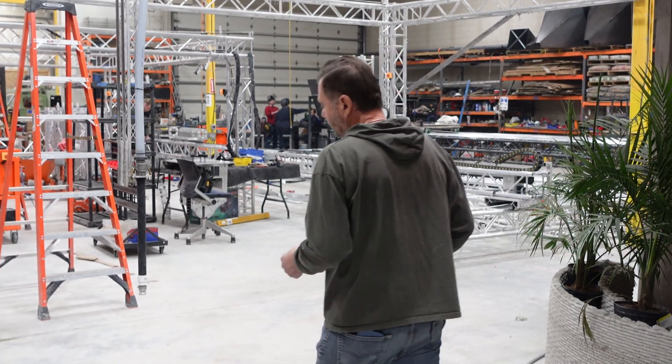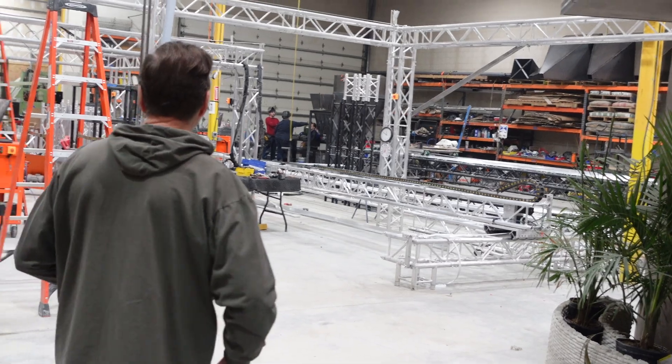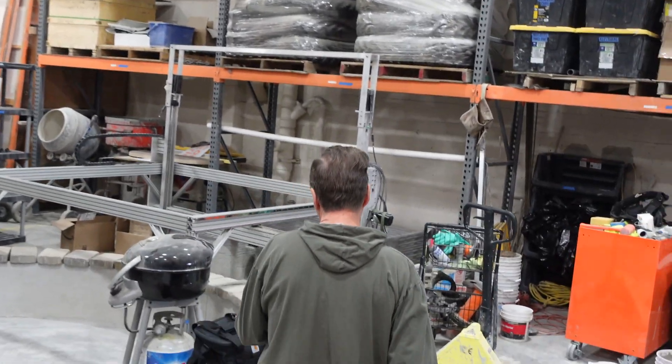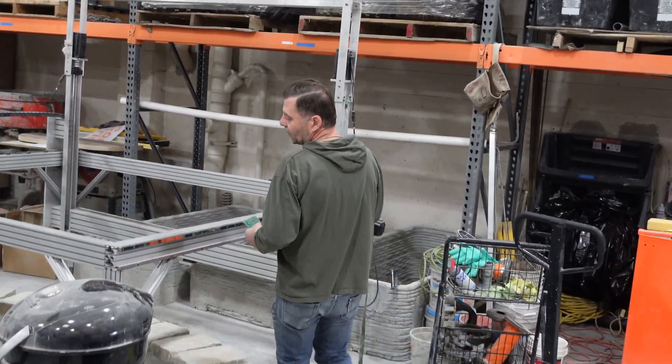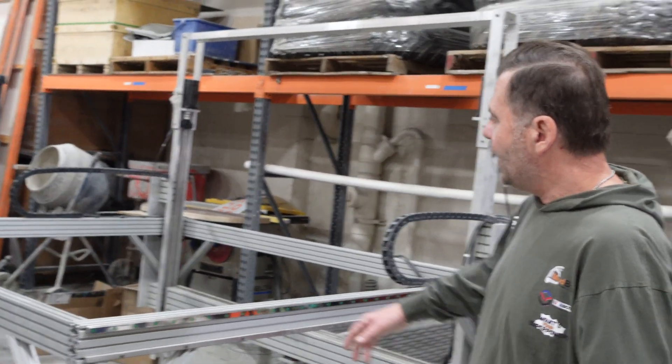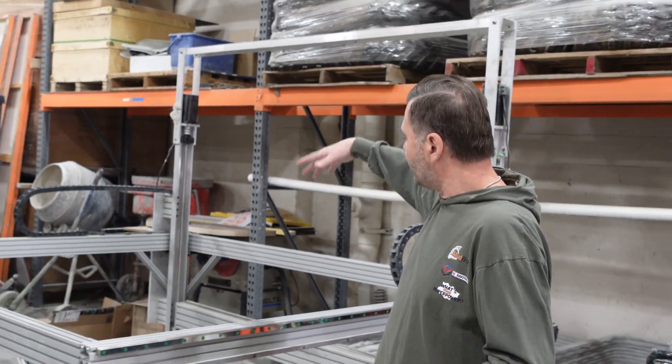Can you show us the little baby printer over there? That tiny gantry system — is that a CNC machine? This was one of our first printers. This is what we did all of our learning on. It's a 6-6-4 — it printed six by six by four feet tall.